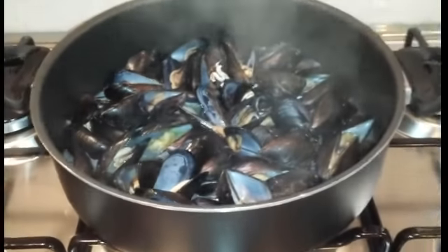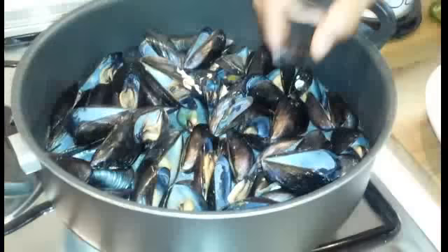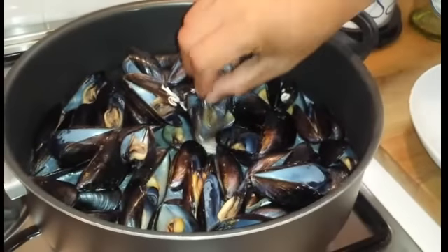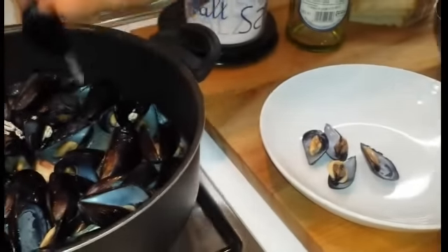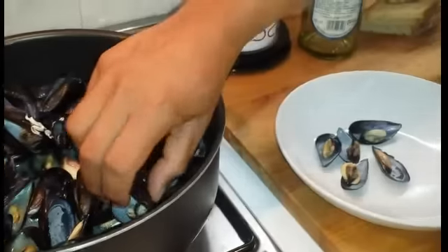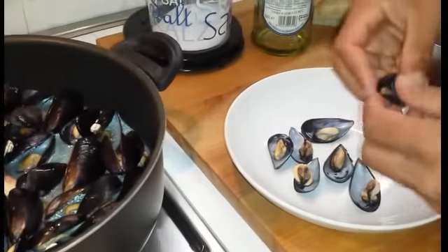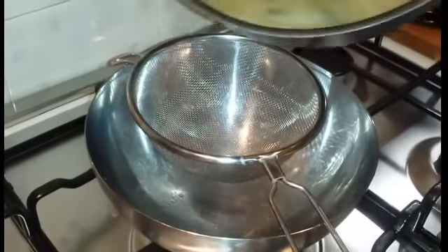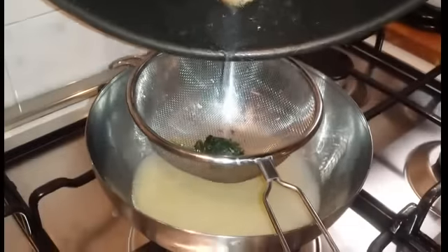Le cozze si sono aperte e quindi le facciamo intiepidire per qualche minuto. Quando le cozze saranno tiepide andiamo a togliere il guscio dove non risiede il mollusco e teniamo da parte l'altro. Adesso filtriamo e mettiamo da parte il liquido di cottura delle cozze che ci servirà poi per il sughetto.